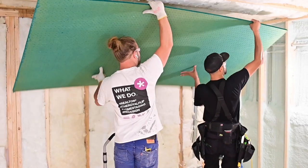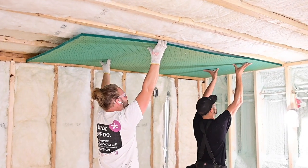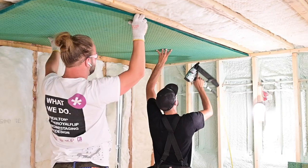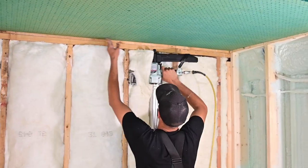Installing Sonopan is as easy as installing drywall. Just cut your sheets to fit snugly but not too tight, as this can cause the edges to chip. Aim for around an eighth inch larger than your dimension for a spring fit. I started with the ceiling, staggering boards, and then worked on the walls standing up sheets.